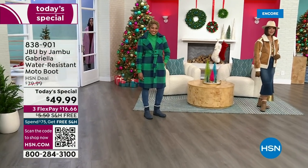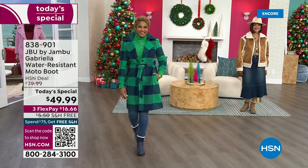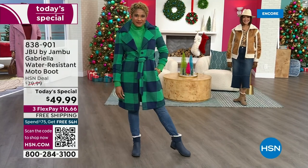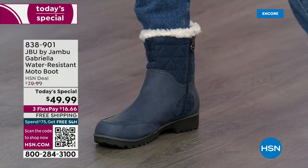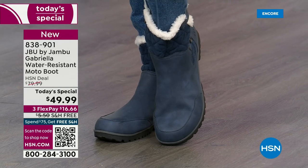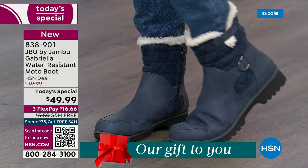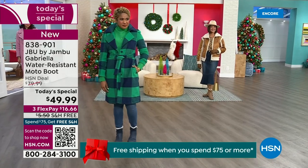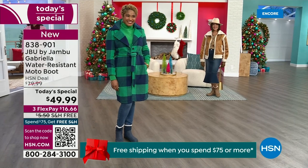The worst of winter weather is absolutely no match for our Jambu moto boot. Bring on all the elements, bring on the snow with this incredible comfort and totally stylish boot — and it's 50% off retail. The retail on this is almost $100. We've got three FlexPay and we even have free shipping. These are all the elements we want in a great winter boot.